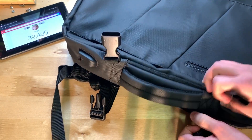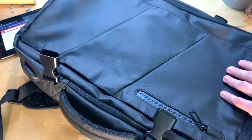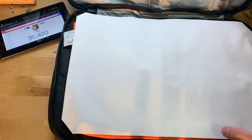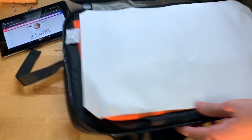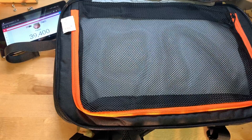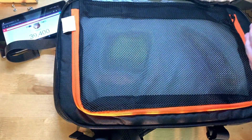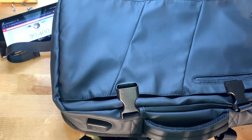I'm going to unzip the main compartment here. Inside we have — it is kind of like a little travel bag. There's a little zippered compartment over here, a little piece of paper, and some silica gel. I'm also trying to find where the USB port cord connects internally, and it looks like there must be another compartment I haven't found yet.